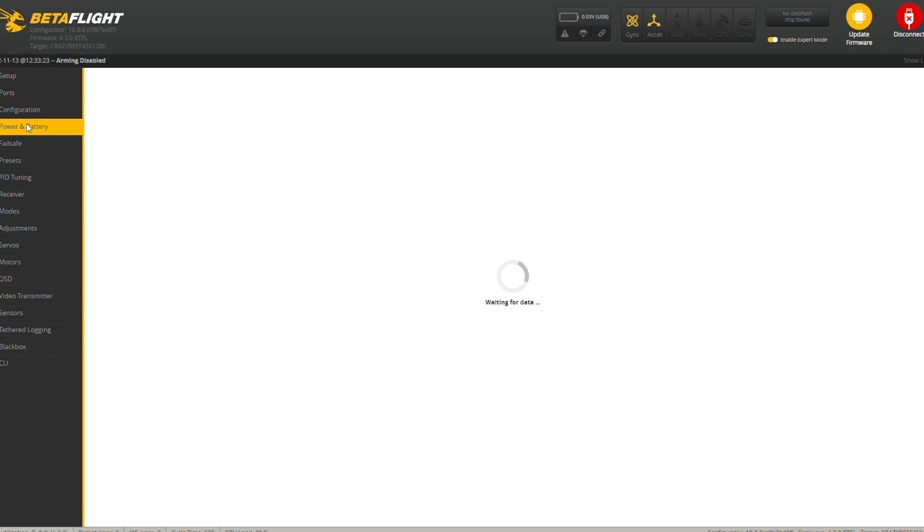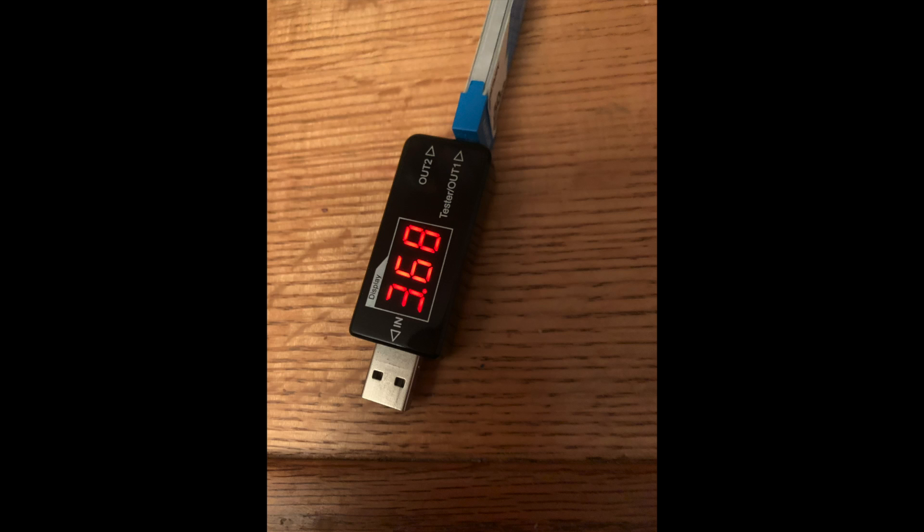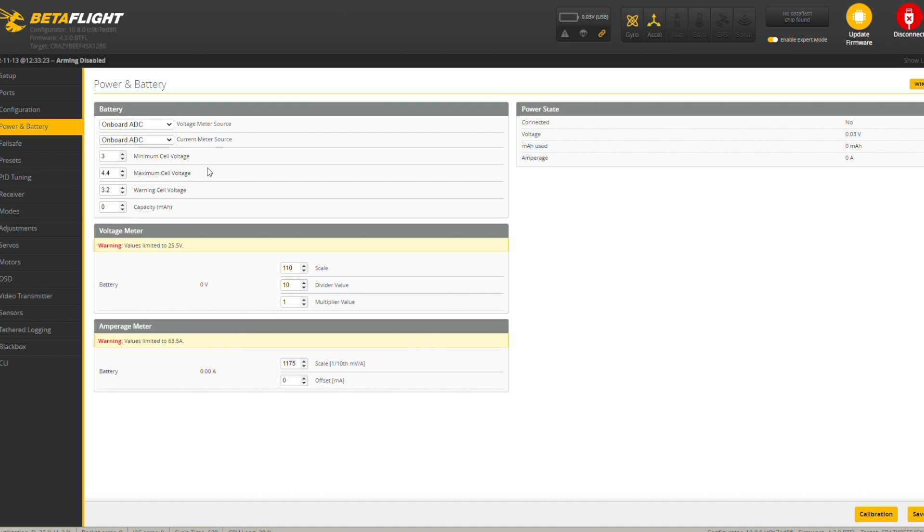One other thing to note on the power and battery: the minimum cell voltage was set like at 2.9 and the warning at 3.0, which I think was really for a PH 2.0 connector. I'm running a BT 2.0 connector, so you want to crank that up a little bit because you don't get as much voltage sag. I set it to 3.2 for the warning cell voltage, and I had the buzzer start beeping when it got down to 3.2 so I knew to come in. The battery voltage after I landed and it recovered was 3.68 pretty consistently, so about 3.7 volts, which is great.